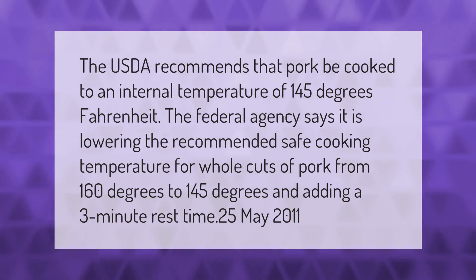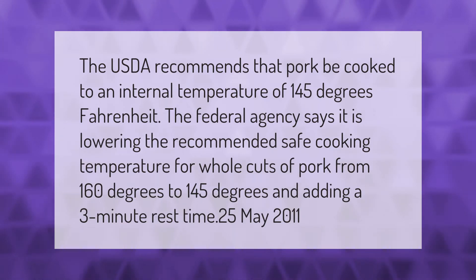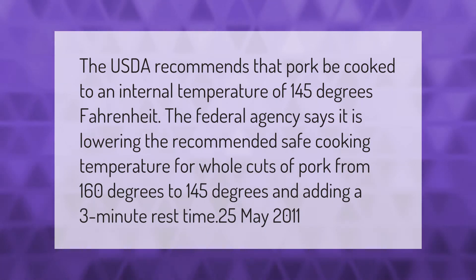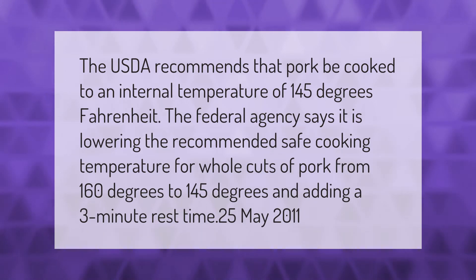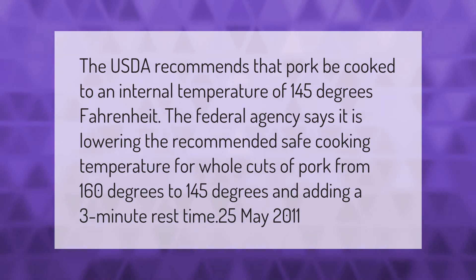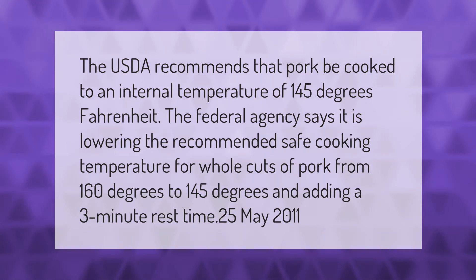The USDA recommends that pork be cooked to an internal temperature of 145 degrees Fahrenheit. The federal agency says it is lowering the recommended safe cooking temperature for whole cuts of pork from 160 degrees to 145 degrees and adding a three-minute rest time, as of May 2011.